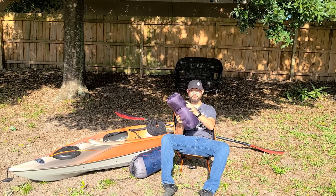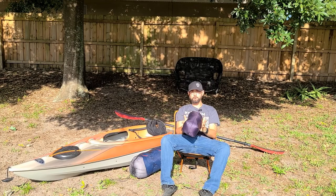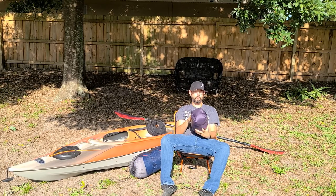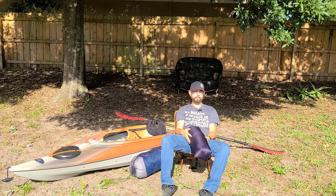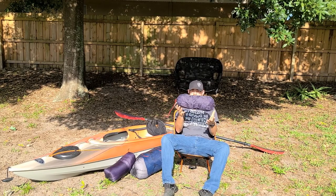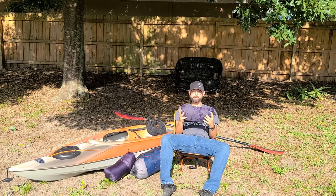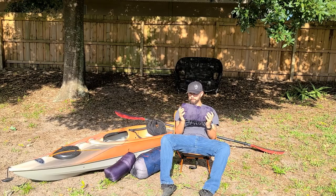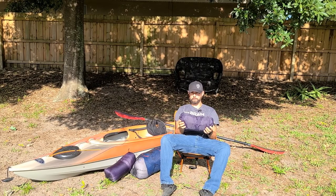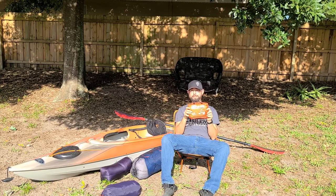This is an under quilt — these are awesome, they go with our hammocks. I'll have another video coming out later on with the whole hammock setup. Speaking of hammocks, these are our hammocks — they're continuous loop on either side. They're the War Bonnet Blackbird XLCs. Stick around for that video.